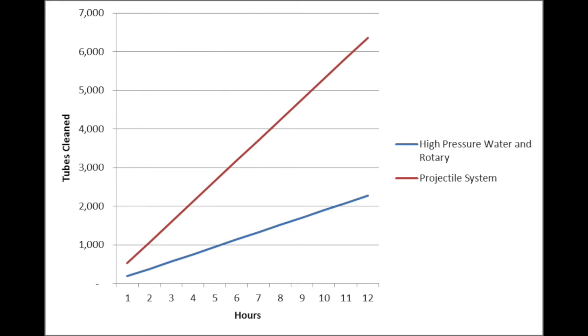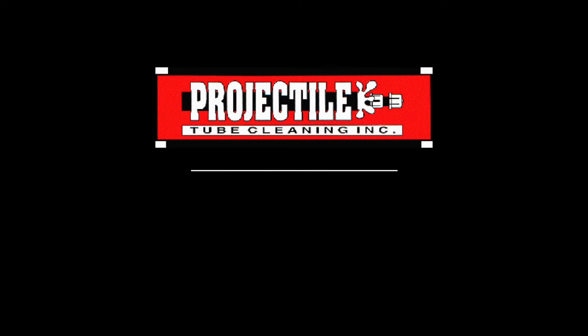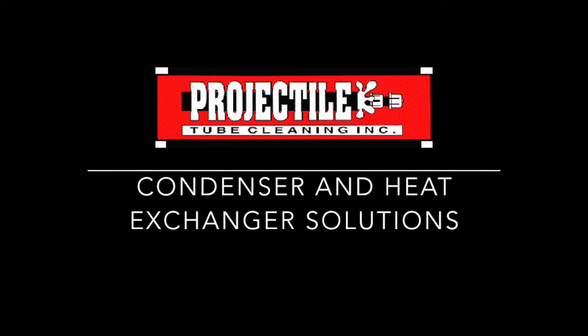If you would like any more information on our products or other heat exchanger and condenser solutions, please feel free to contact us. Thank you.